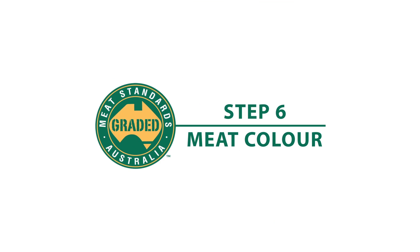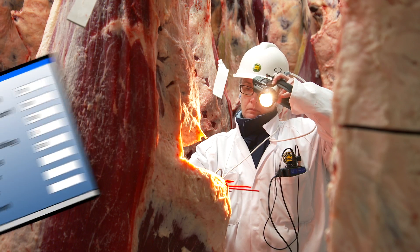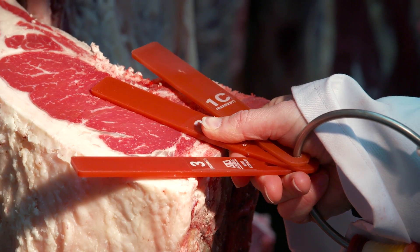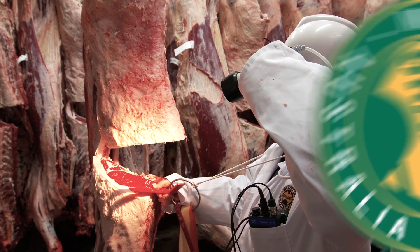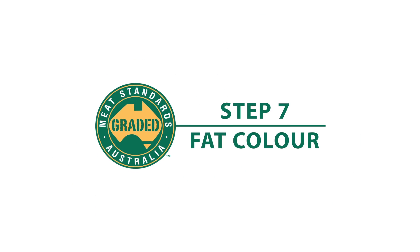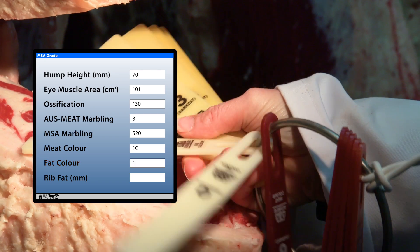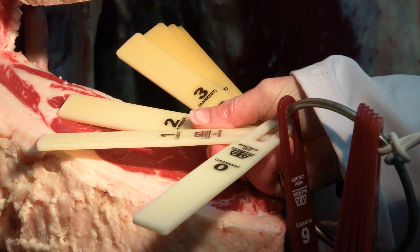Meat Colour. The colour of the ribeye muscle is assessed using Ossification colour chips and scored against the nationally approved standard. Fat Colour. Fat colour is assessed at the quartering site, also using Ossification colour chips.